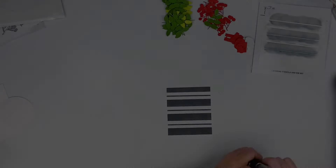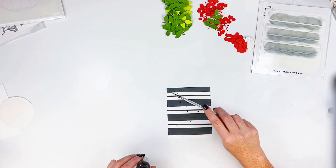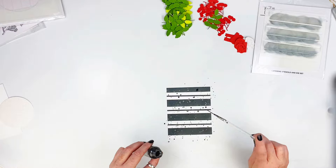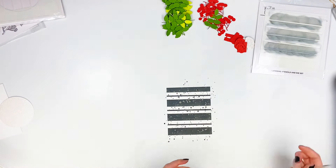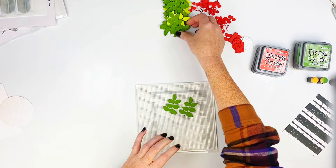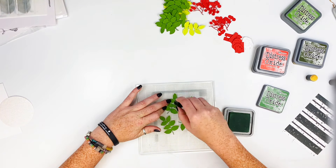I don't care — it doesn't matter, it still works. I also grabbed some distress mica stain from my stash, and this is Empty Tomb that I'm splattering all over it. I picked that up, cleaned up my mess, and grabbed out my grip mat again.